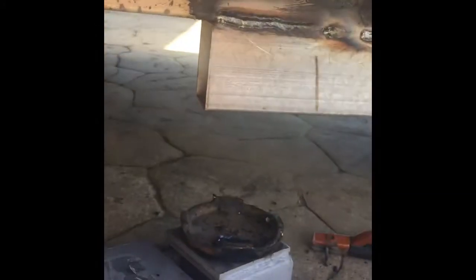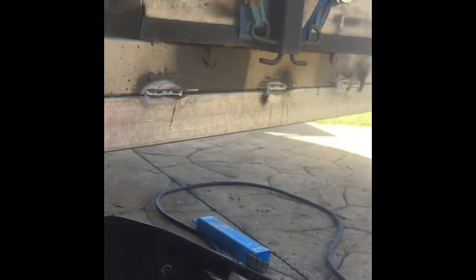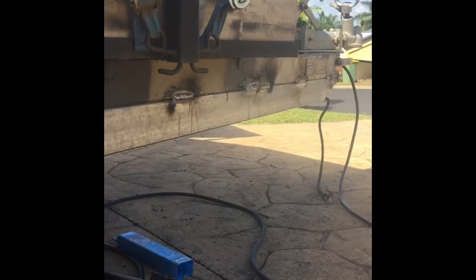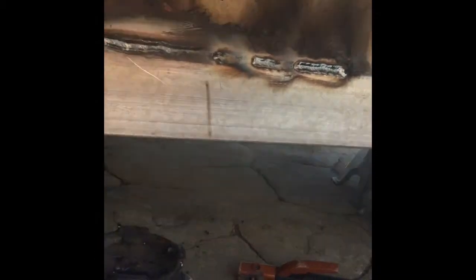Looks like I've got the last of the welds in - everything's looking very straight. It's a nice change from that big banana shape it had before. I'll give it a quick buff now with a wire brush and then some zinc paint, and we'll do the other side. He's got a drink of zinc paint now - gaps all closed up.